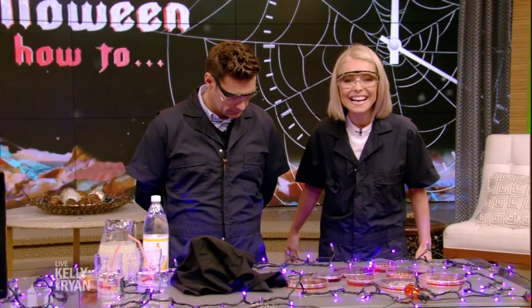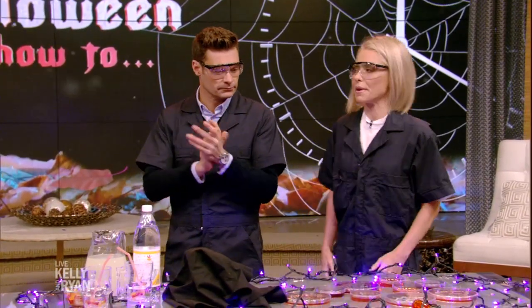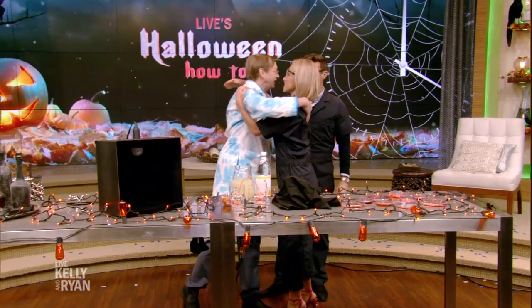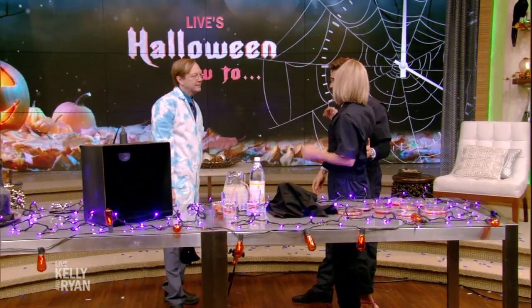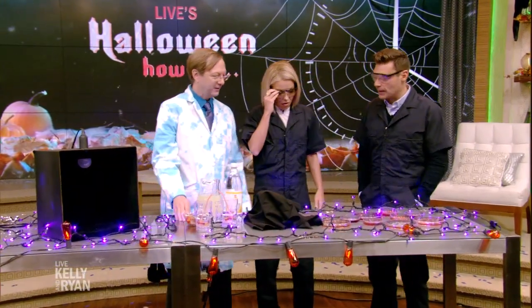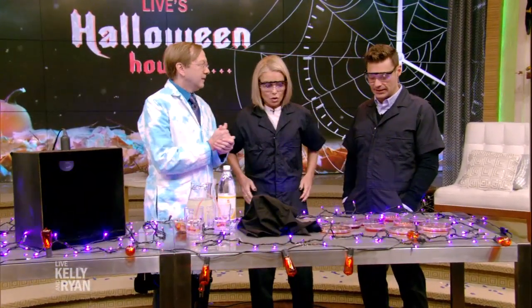He's back and ready for some Halloween-inspired mad science. Please welcome one of our favorite people on the planet, Science Bob. Hello Ryan! So nice to meet you and hello Kelly. This is Professor Science Bob, one of the greatest people on Earth. I've heard so much about you, I'm excited. We got some science today and of course it's Halloween time.